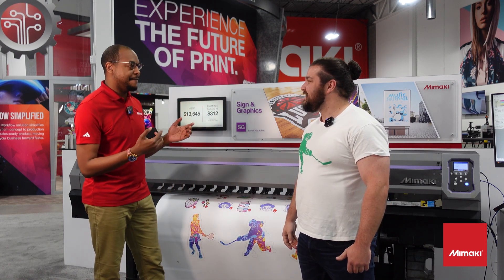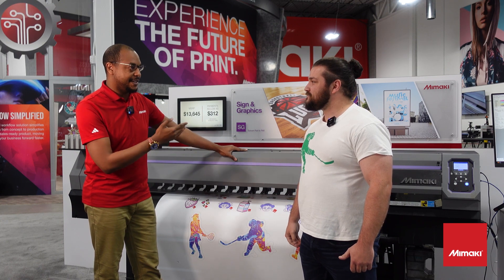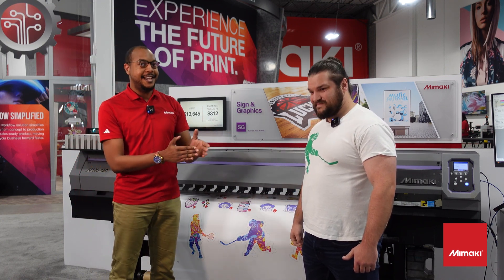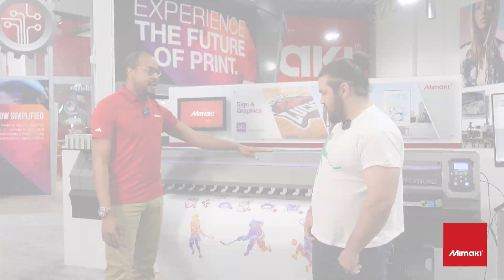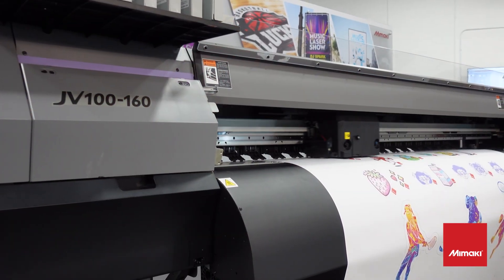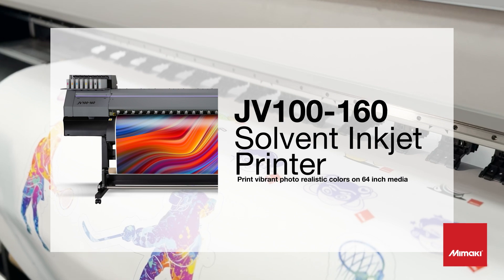I am Lewis Jones. I'm a segment specialist here. I focus on all the roll-to-roll printers — I include solvent and UV. Solvent is what you're traditionally seeing with heat transfer vinyl. And we have our Hotmark Print Revolution. We're going to be printing and cutting and pressing onto some textiles — tote bags and t-shirts.